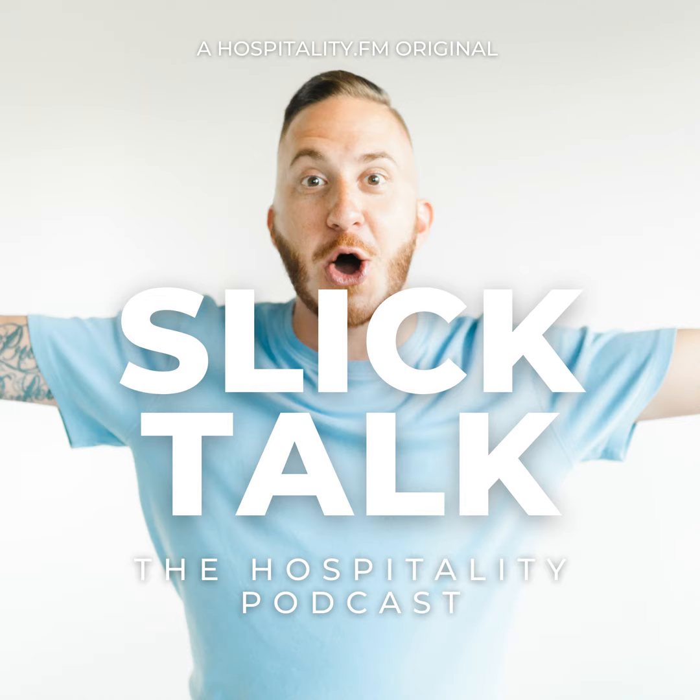You're listening to Slick Talk, the hospitality podcast — a podcast for those who are in and around the hospitality industry who love, live, and breathe what they do. You can join us for candid and unscripted conversations with hospitality experts and founders as we go deeper into their personal stories while they share their triumphs and trials that got them to where they are today. I'm your host Will Slickers, and you're listening to an episode of Slick Talk, the hospitality podcast. Now let's begin.